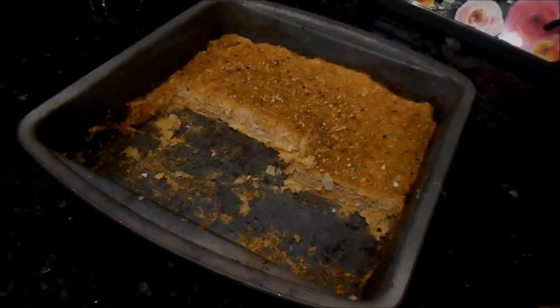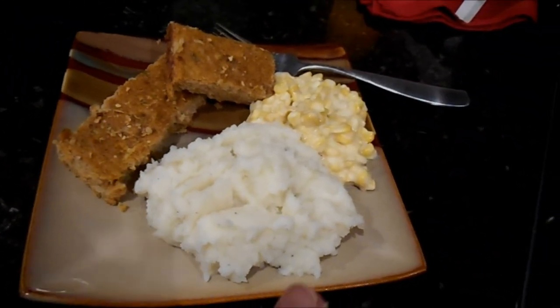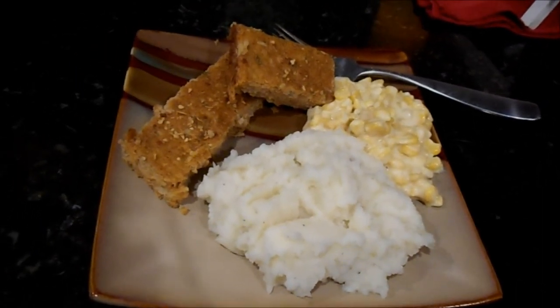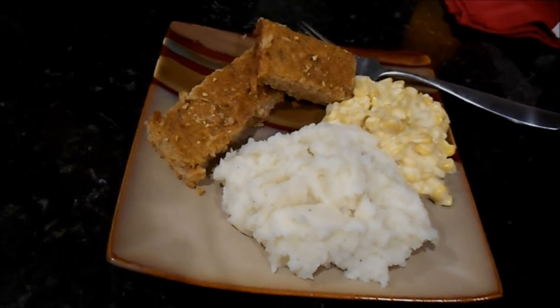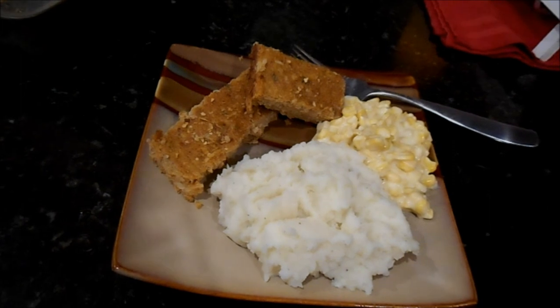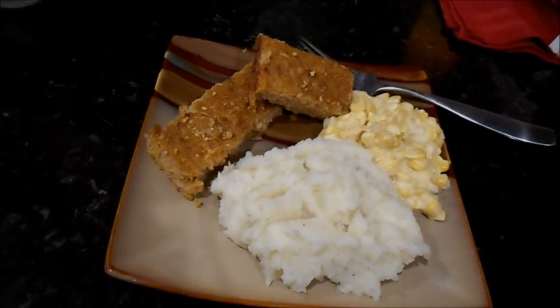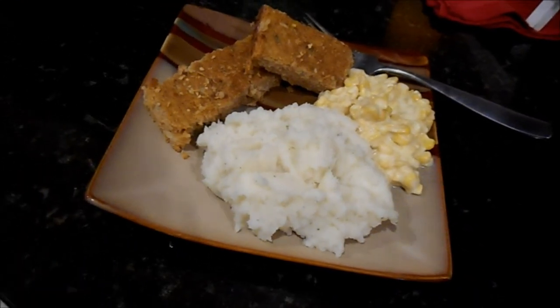I served it with mashed potatoes — hubby whipped those up — and some creamed corn. Now we're going to sit and watch the season premiere of This Is Us. Thank you guys so much for watching. If you're new, hit that subscribe button. There'll be a link to my last video in the corner. See you all next time, bye everyone!